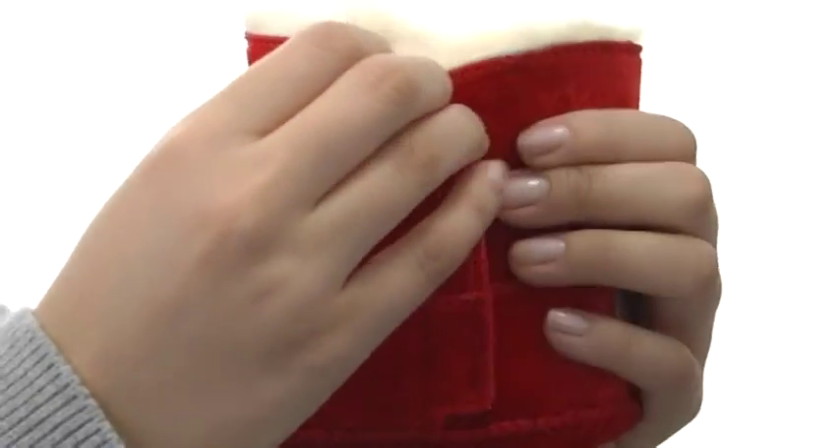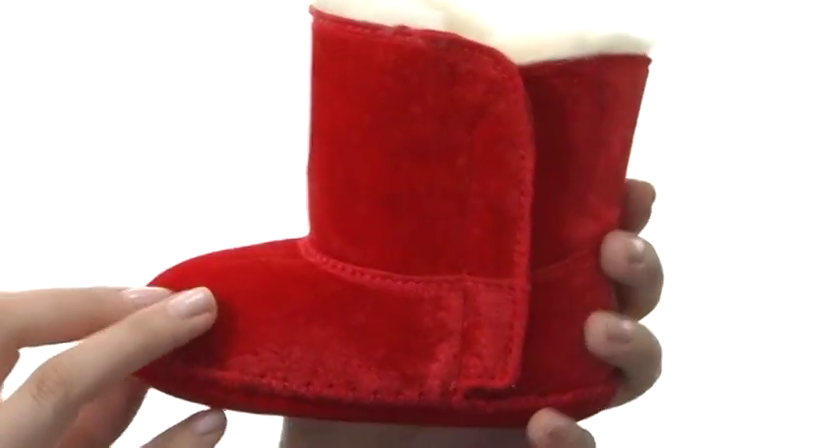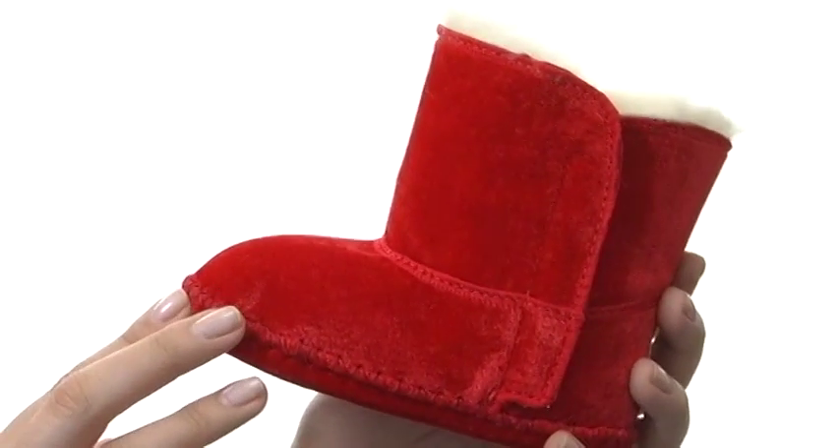Now these are designed to be worn barefoot to maximize those benefits of the sheepskin. We also have a nice hook and loop here, making for a really easy on and off, as well as that secure fit. Now these are perfect for any season, but most definitely a certain season where you get gifts and red and white are popular colors. And they're from UGG Australia Kids.